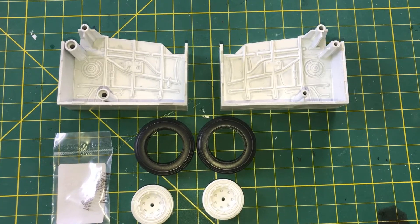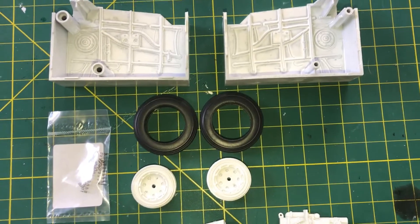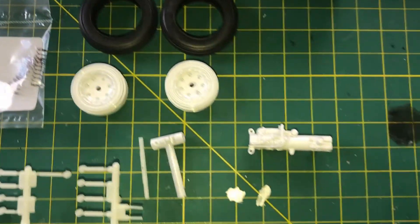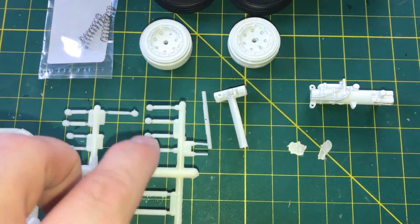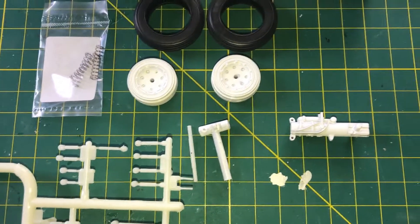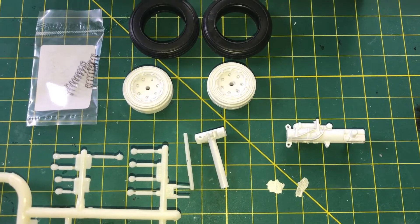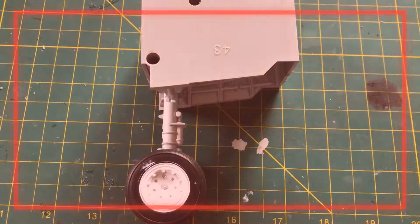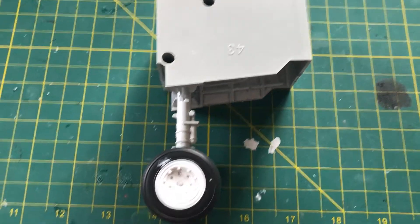We're back with our next step. Looks like we've got the main wheel well, our tires and wheels, and the actual springs down here with the landing gear pieces. There are four pieces — I didn't want to take them off because they need to be in a certain order and I didn't want to get them confused. Here's what we got done on this section: the main landing gear is in, with a little bit of white paint on there I'll clean off.